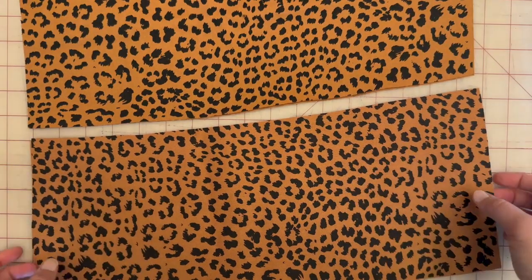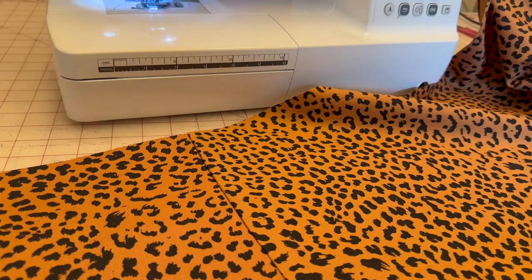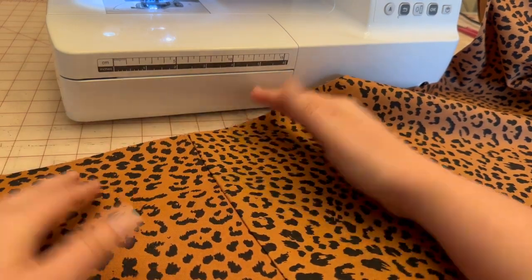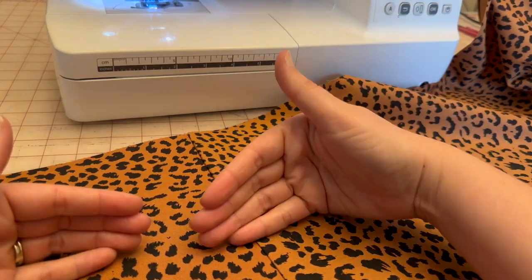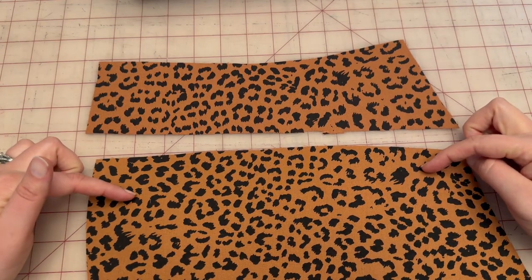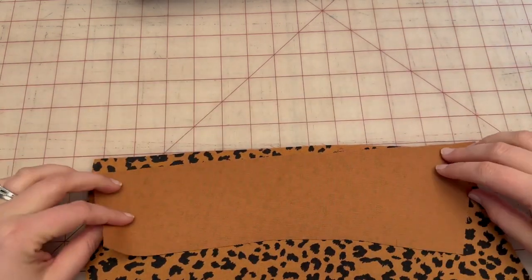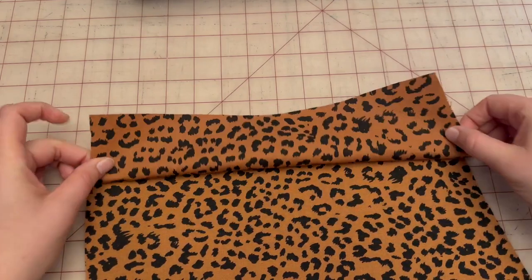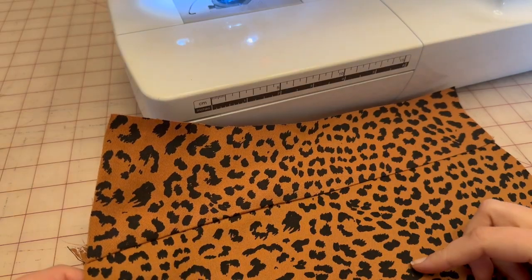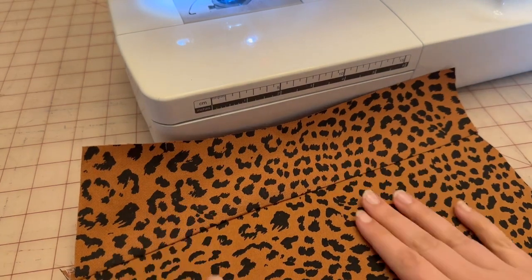Let's start sewing. We're going to take pattern piece 6, the upper back, and connect it to pattern piece 9, the lower back. Once you finish attaching piece 9 to piece 6, go ahead and clean finish and press. Make sure you do this to both your right back and your left back. You will then attach pattern piece 8, the back yoke, to the top of pattern piece 6 with a five-eighths inch seam allowance, then clean finish.